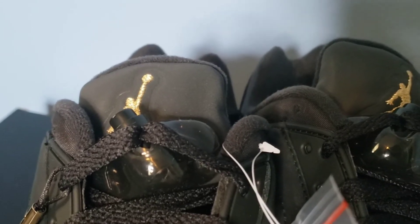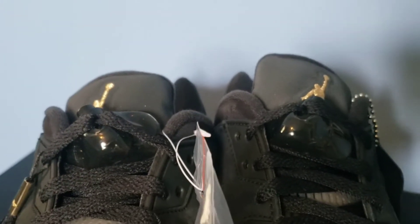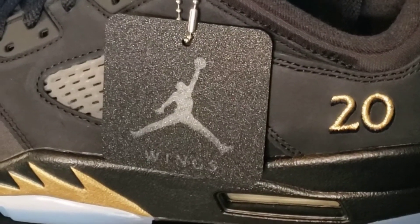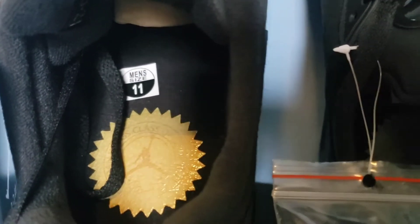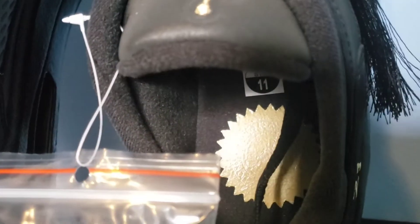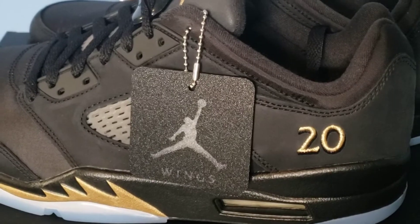On the tongue we have a gold Jumpman logo, and it does come with the lace locks — it's like a clear black — and it does have the Wings hang tag on it, which is a nice touch. On the interior it has that same logo that's on the inside of the box with the Jordan Wings Class of 2020-21.